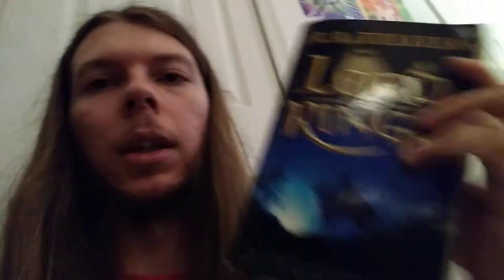Bilbo's Last Song is in here too — it's its own thing, it's got pictures so it's worth looking at. This is my mom's. And this is also my mom's: The Lord of the Rings, all in one edition. I also plan on rereading that and re-watching the animated movies and the live action trilogy.